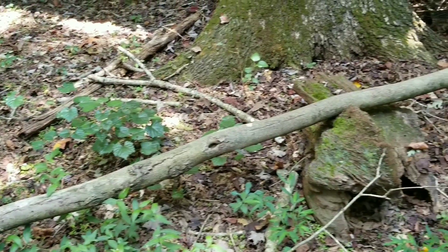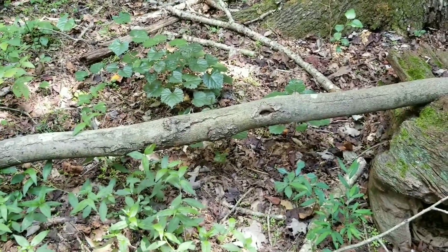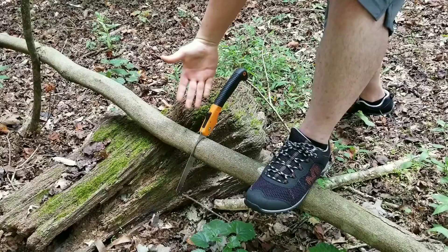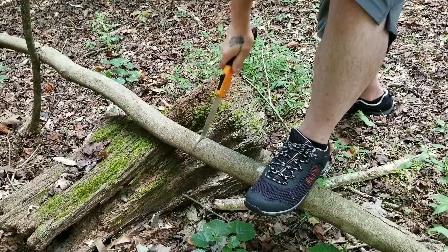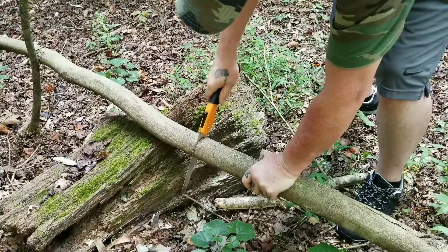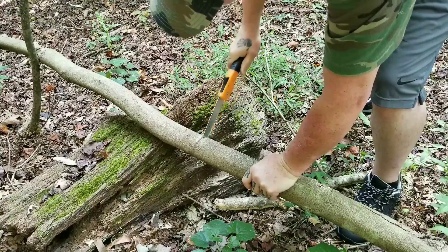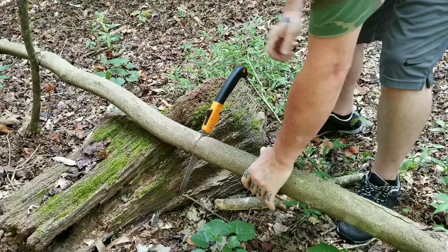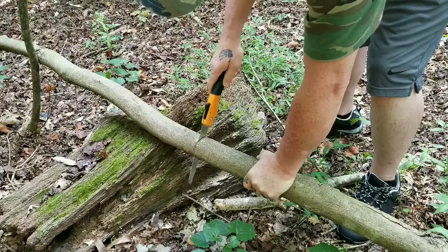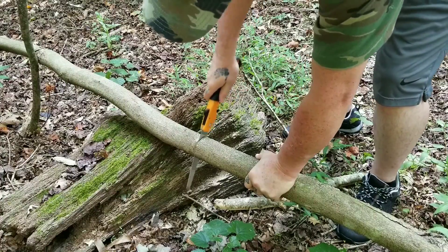Here we have a pretty good size tree limb. Let's give it a go. This wood is a little bit big — like I was saying, it's bigger than wrist thick. It's more solid.